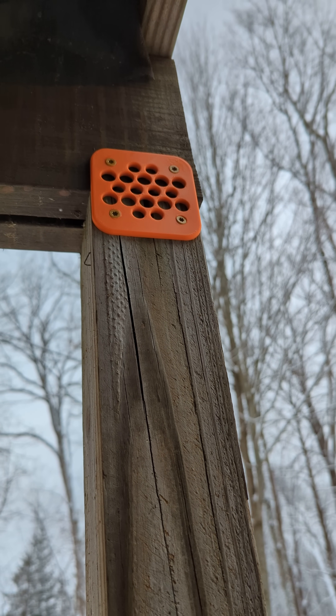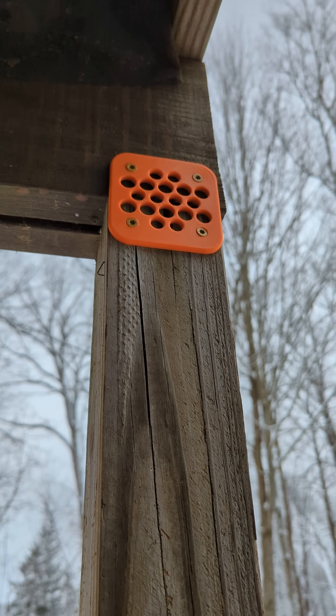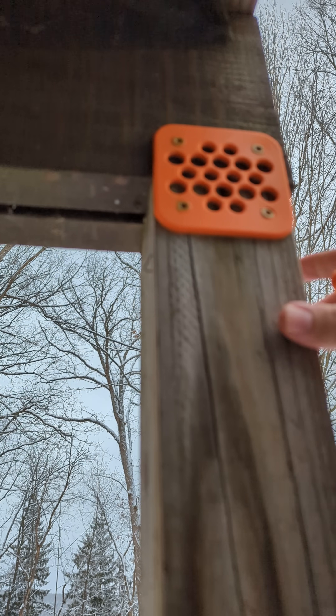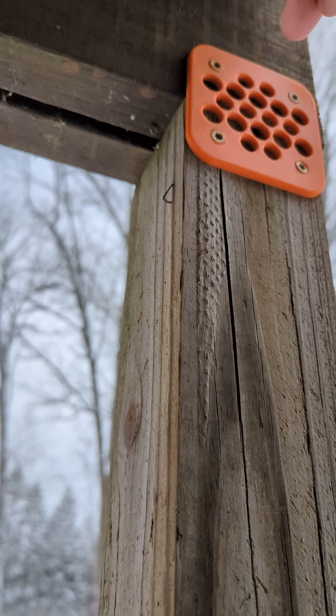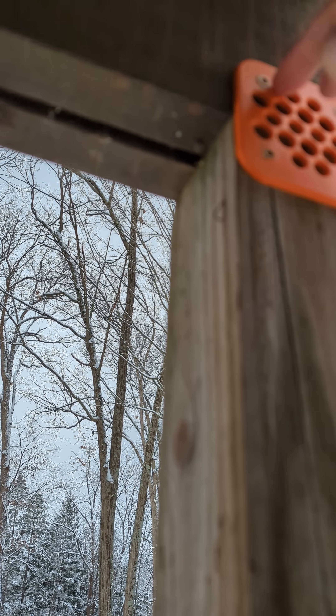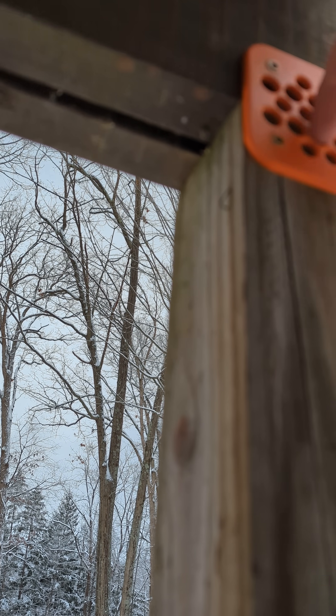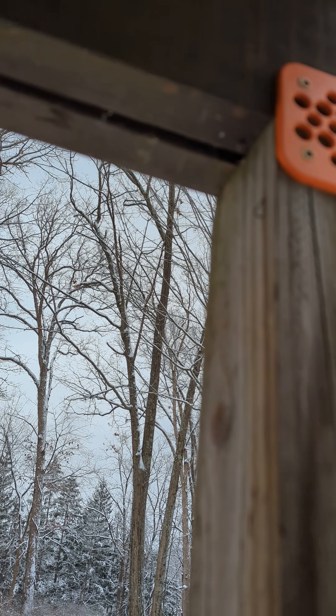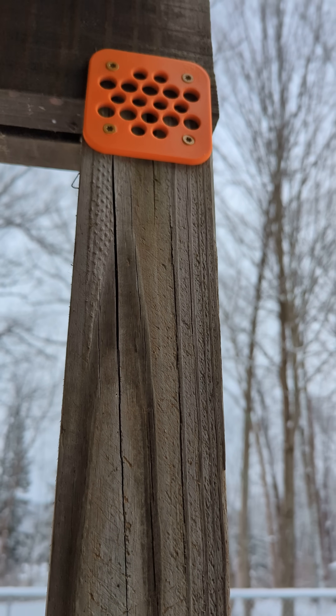My house was built in 1973 and the deck probably sometime around then too. They took some serious shortcuts — these little support beams where they basically, you can see right there, they just took nails at an angle, not even screws, just nails.